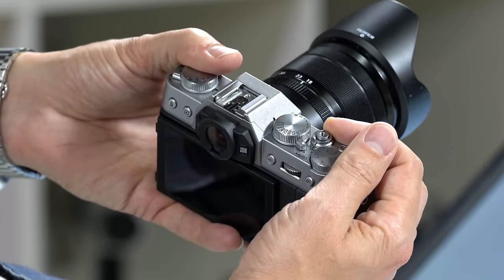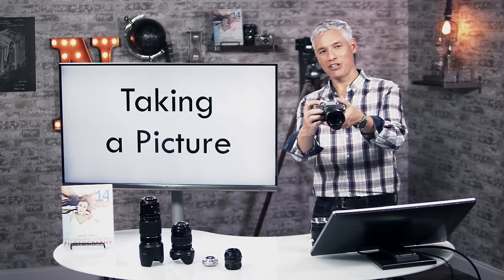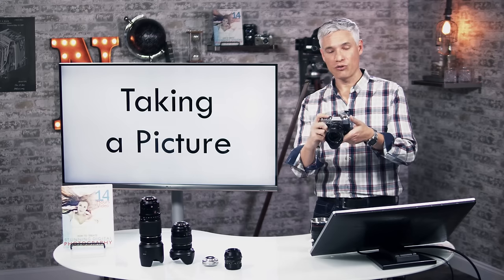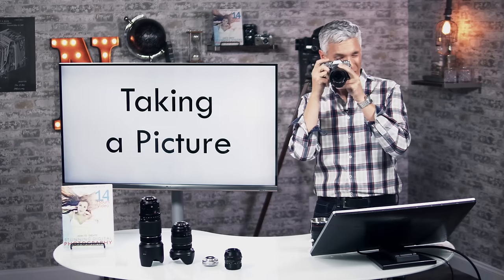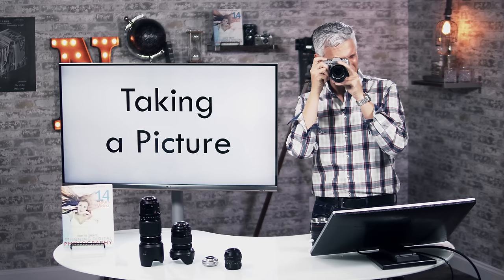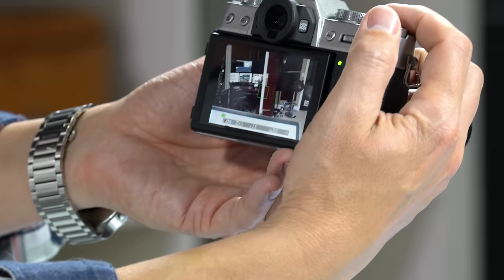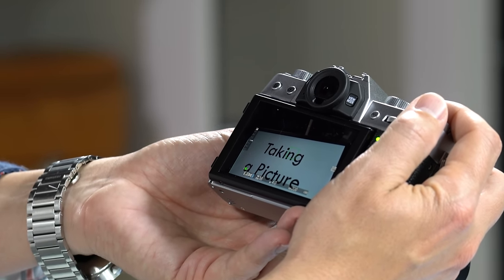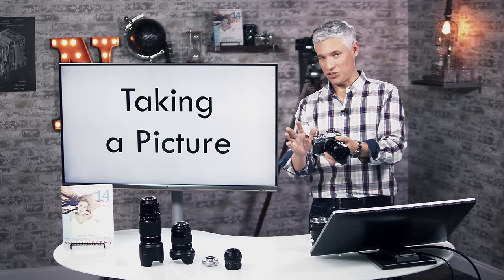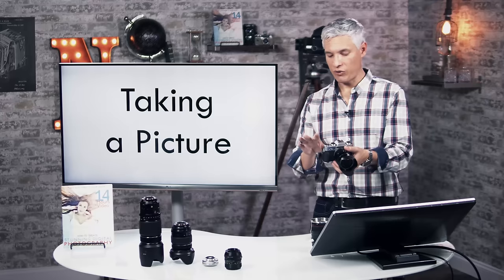Let's talk about actually taking a picture. Turn the camera on by flipping the switch. You can use the back of the camera like a smartphone, or use the electronic viewfinder by holding it to your eye — by default the camera automatically detects which you're doing. When ready to take the picture, push the shutter button halfway down; a green light comes on when it's finding focus. When you're happy it's focused, push it all the way and it takes the picture.